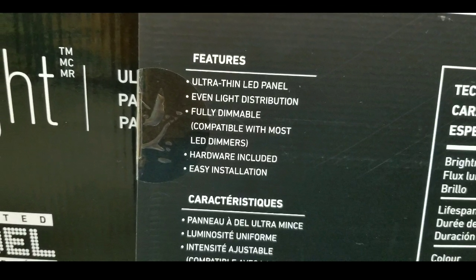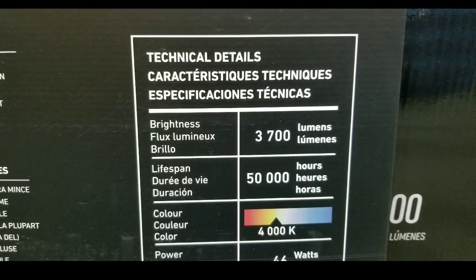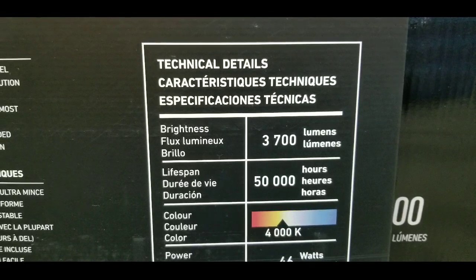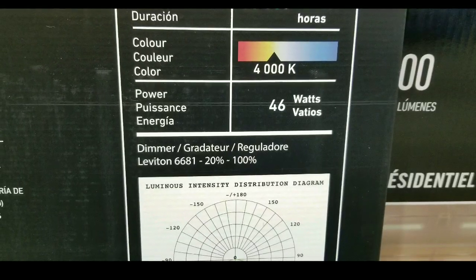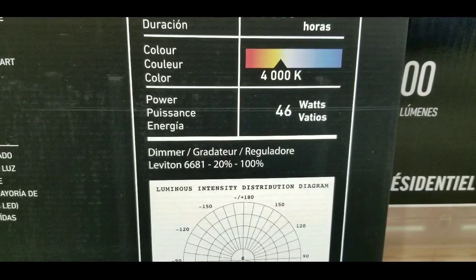Here are the features: very thin, even light distribution, fully dimmable, and hardware is included. Technical details: 3,700 lumens, 50,000 hours, and it's 4000 Kelvin for light color, which is close to a very cool white.